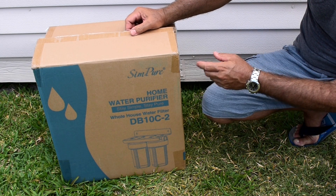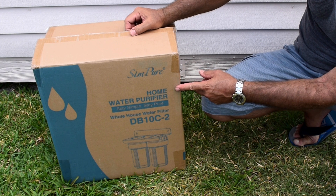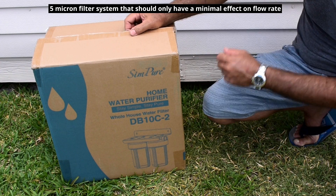Hey guys, welcome back to another video. In today's video, I'm going to be installing the Simpure Whole House Water Purifying System. It's a two-stage system, DB10C-2.